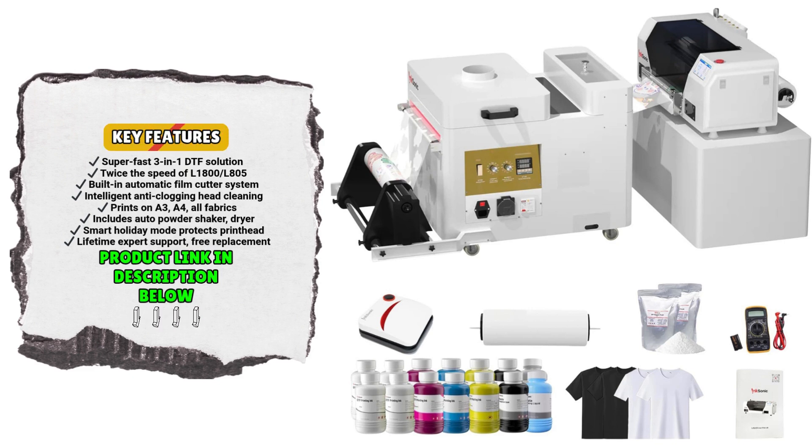To make sure you're never stuck mid-project, Rockrow offers lifetime technical support 24/7. Whether you need help with setup, troubleshooting, or remote guidance, their expert team is always just a message away. Plus, they include a one-time printhead replacement within the first six months — another assurance that your investment is secure.